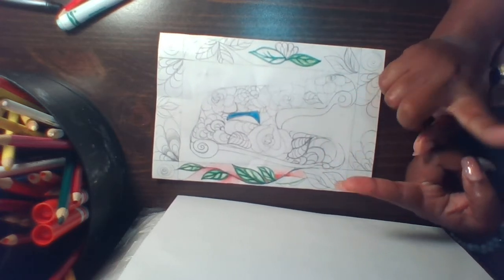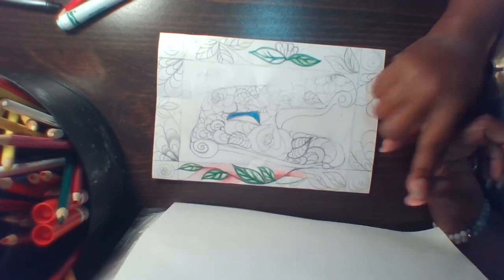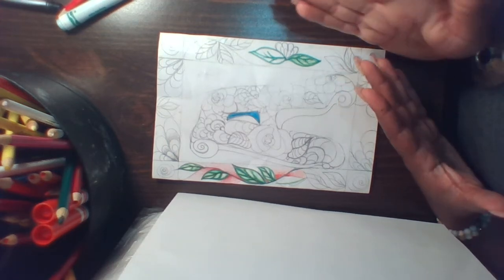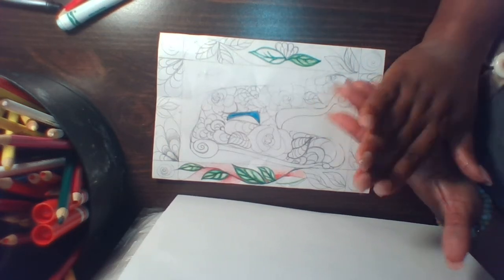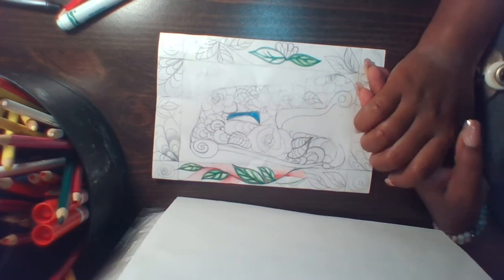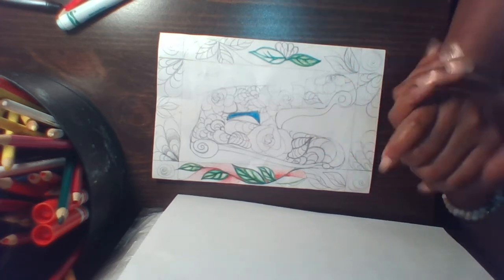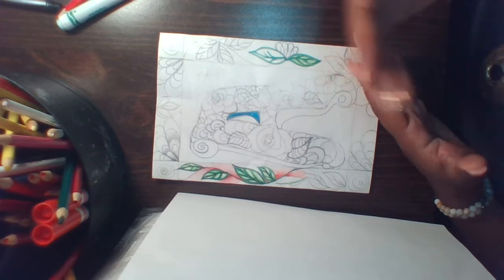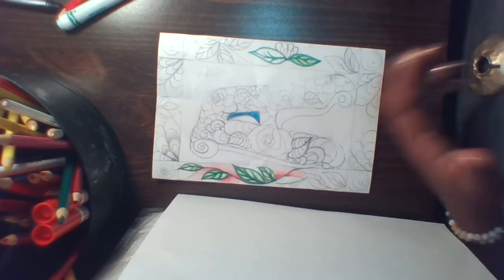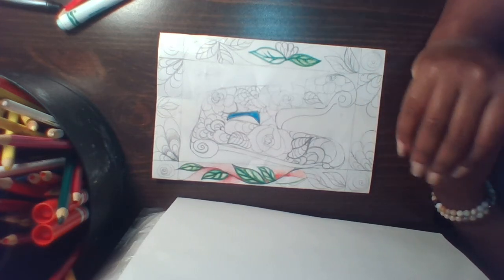So once again, you can use colored pencil, marker, crayons, graphite pencil, or watercolor paint. Just remember — with watercolor, make sure you have the right paper. Watercolor paper is best, mixed media paper is great, and sketchbook paper can work. Just be careful not to over-saturate with water.